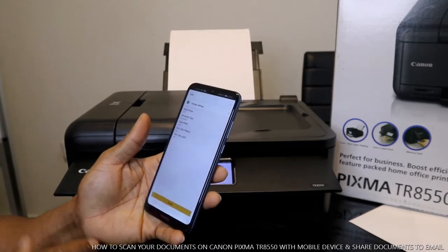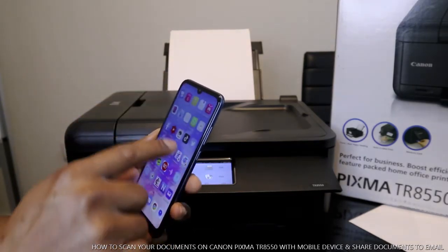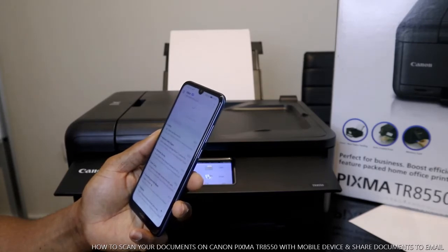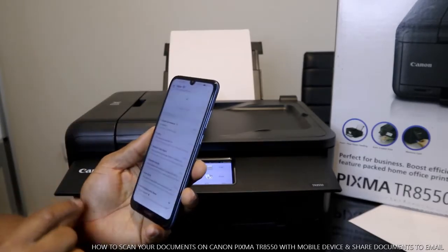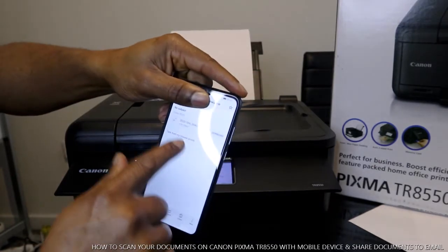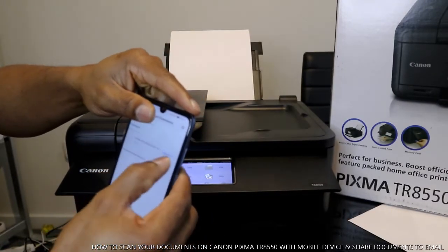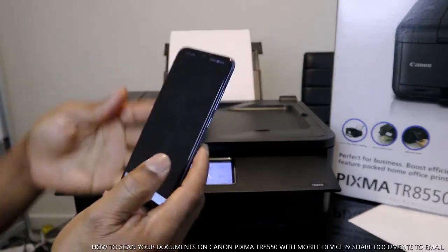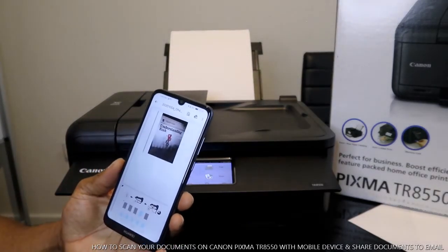If we go back to my email inbox, you can see the document has arrived — it's 9:42 AM here in the UK. This is the document we sent, now showing in my inbox. Tap it, then select download, and once you download it, click open. Here is the document — the first page and the second page. That's how to scan your document.